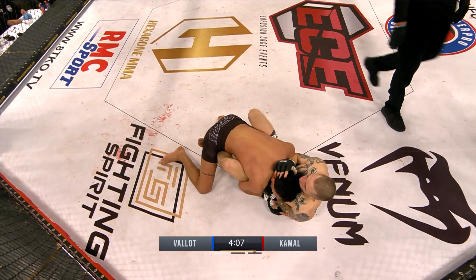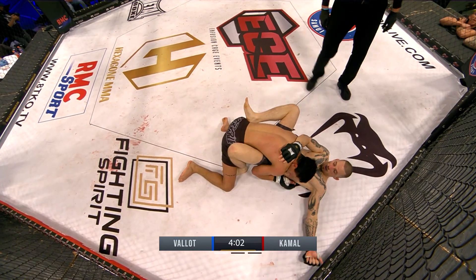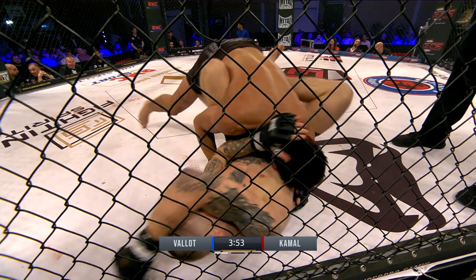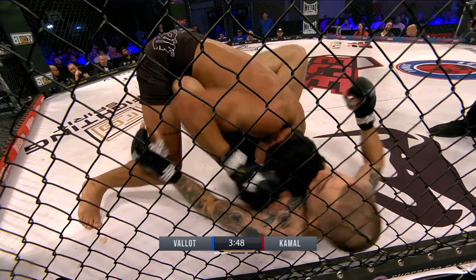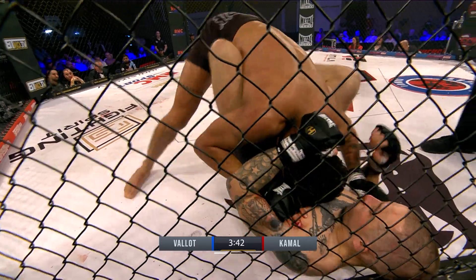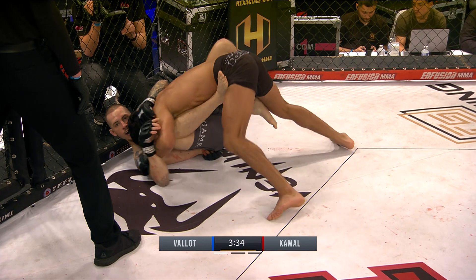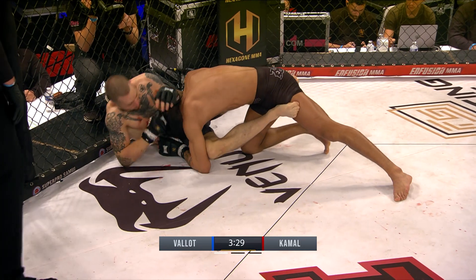Nice takedown from Anas. Control — put the left arm by his hip. He's in control, but vulnerable for elbows. He's keeping his head in tight to the chest of Vallaud. I think he's cut — we obviously can't see where at the moment, but this is the nose. Probably from an elbow, some sneaky elbows. It's never nice to be on the belly with your head in this position.